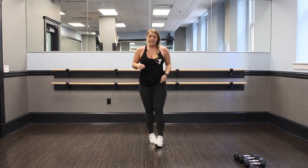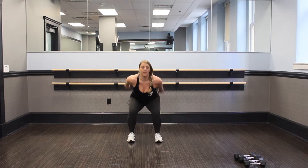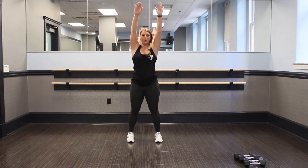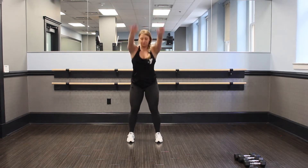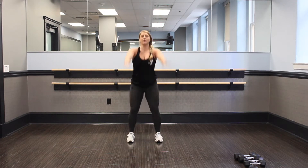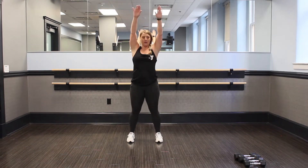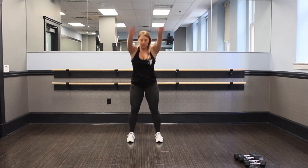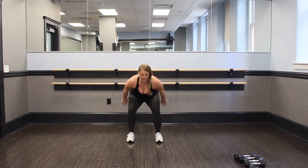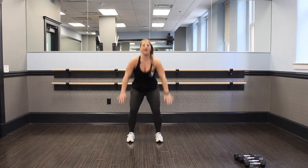Nice job. Shake it out. Give yourself that 10-second rest. Into our squat — in three, two, let's go. Come up. Breathe in, breathe out. Push through. Sit back, stand up. Come on, take that pace up. We got 10 seconds here.